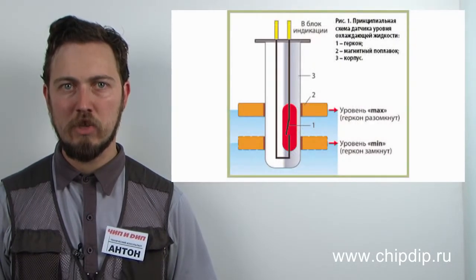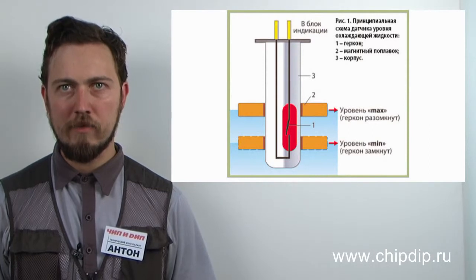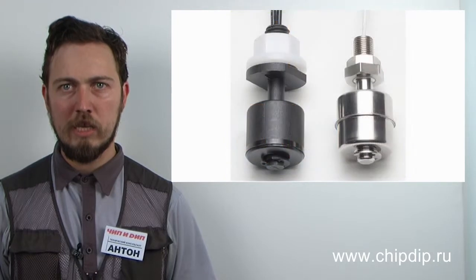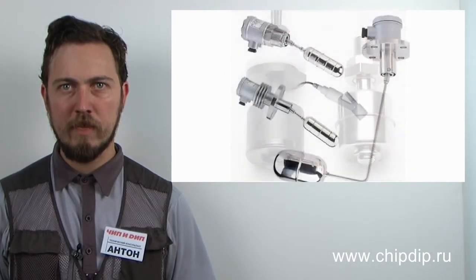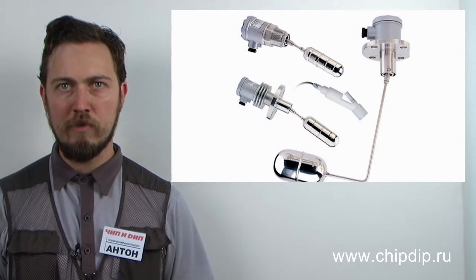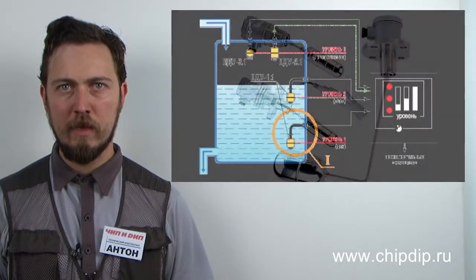Sensors have portable cases and are convenient in installation and operation. The sensor case material is resistant to chemically aggressive environments, high pressure, and high operating temperatures. Sensors are produced in both horizontal and vertical versions. Depending on the type of liquid, different materials are used in production of level sensors.